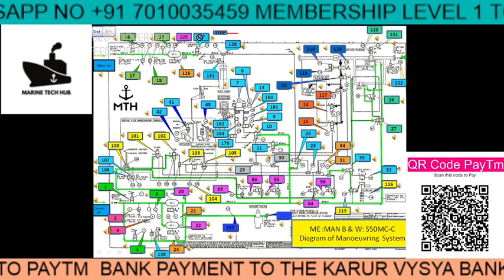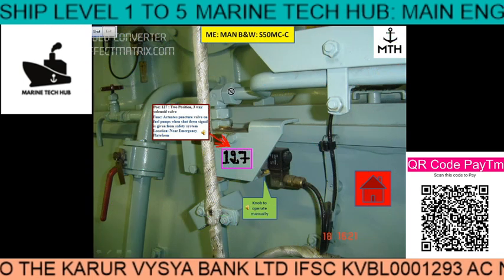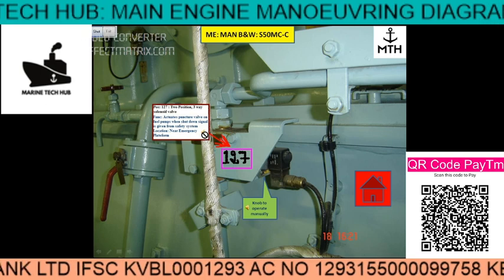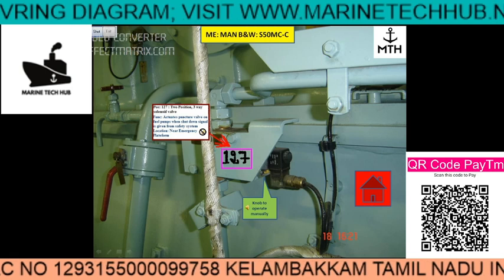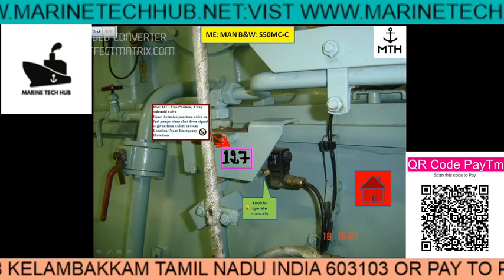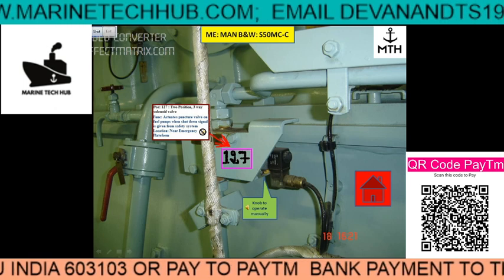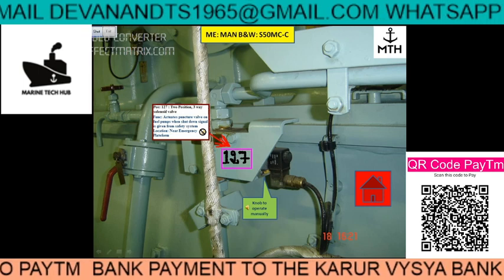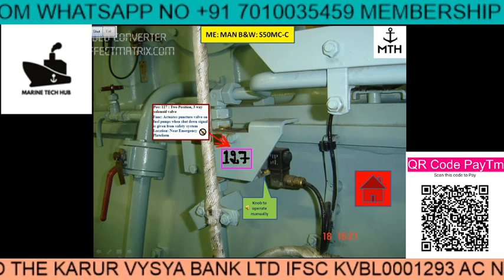Suppose you want to check where 127 is — the emergency block. I click here and you have block 127 with a speaker icon. If I click the icon, it will tell what it is. This block is position number 127, and it is a two-position three-way solenoid valve. The function of this solenoid valve is to activate the puncture valve on the fuel pump when a shut-off signal is given from the safety system.